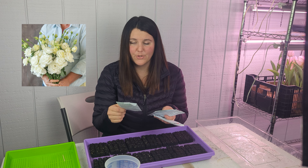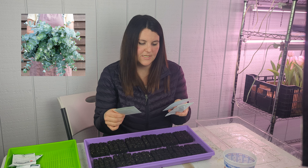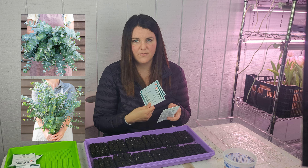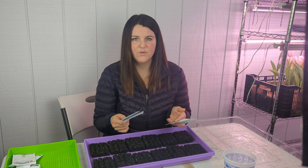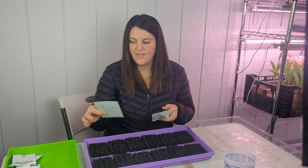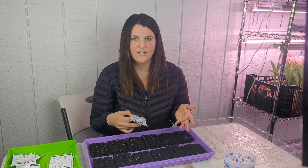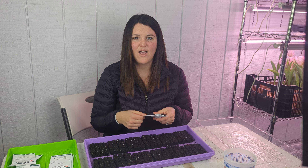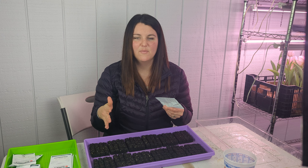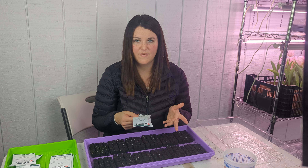We have already started our lisianthus seeds — the Voyage 2 White Improved Pelleted and the Voyage 2 Pink Improved Pelleted Lisianthus. As far as eucalyptus goes, we're starting the Silver Dollar Eucalyptus and the Baby Blue Bouquet variety, both from Johnny's. We grew those in abundance last season and we really love them — they are incredibly fragrant and go really well with everything. I know a lot of floral designers in 2024 are trying to get away from eucalyptus, but as far as growing it on the farm, we'll still be growing it and we're going to be ramping up our production.